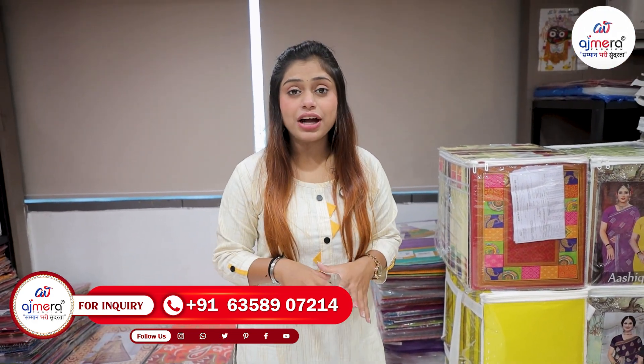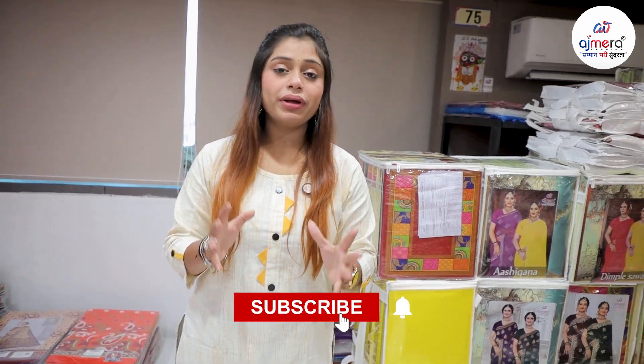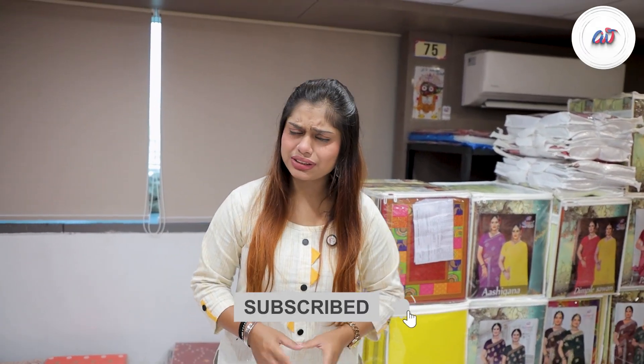Also, the new fashion franchise is coming. I will transfer to 100 plus outlets outside. If you need an outlet in your state and city, please tell us in the comments section. And whatever you want in the next video, I will show you. Please like this video. Thank you.